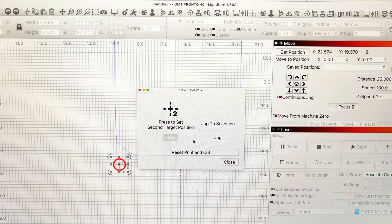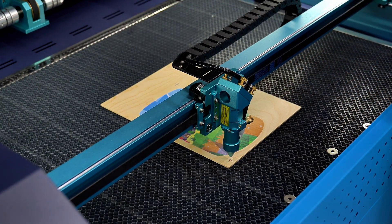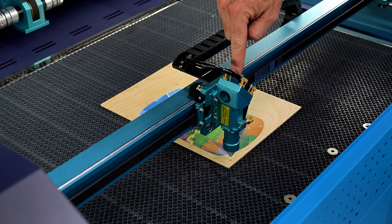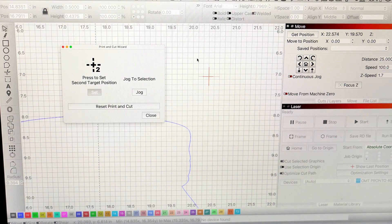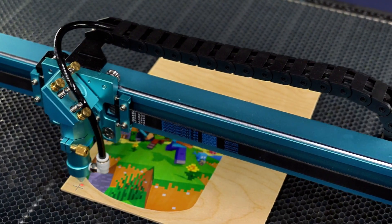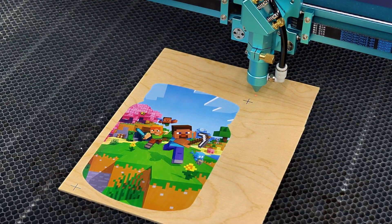You're now gonna notice two other options. Do not move your material from this point moving forward — we just told the laser where that first position is. We now need to get this laser head all the way over to that second position. Head back to Lightburn and highlight the second target position. When it says 'jog to the selection,' go ahead and select that. Once you select jog, watch what the laser does — it automatically moves very close to that second position.